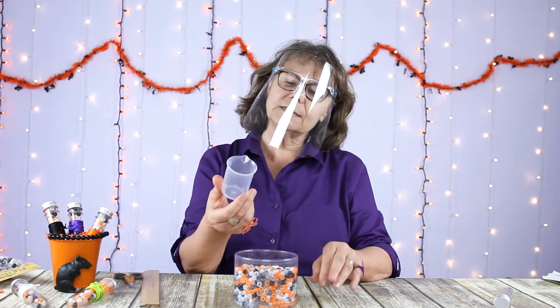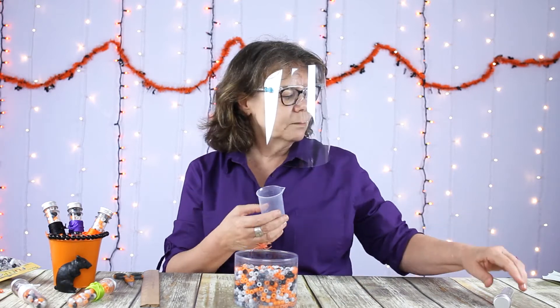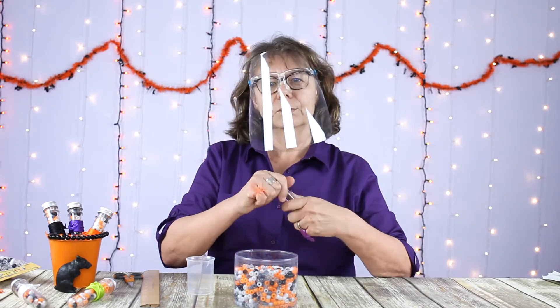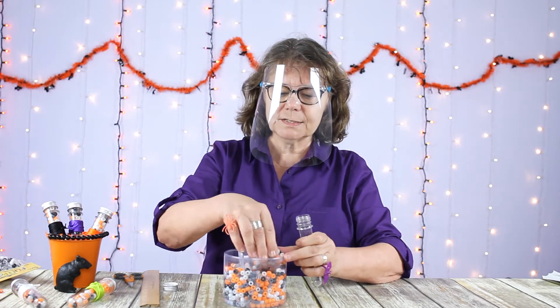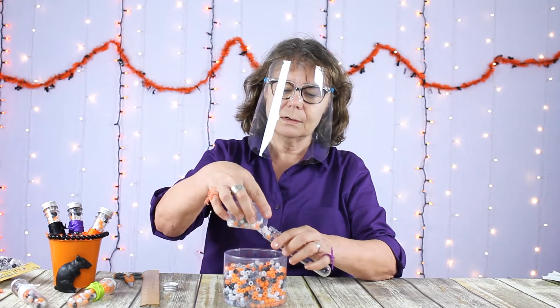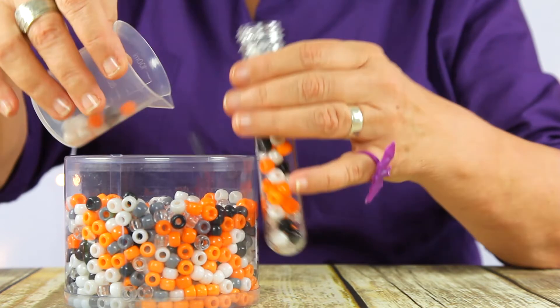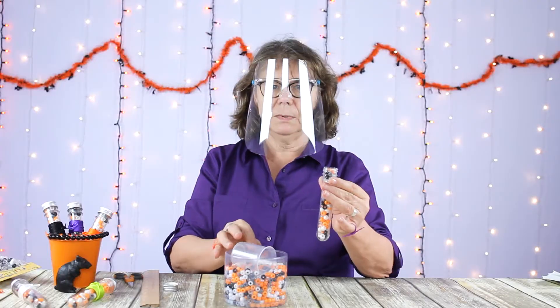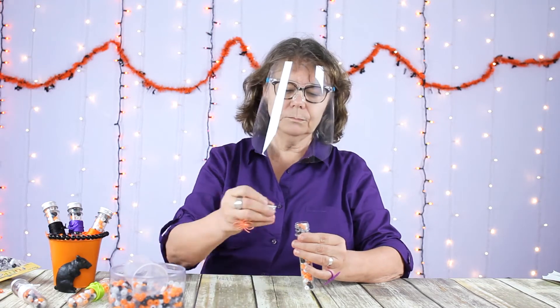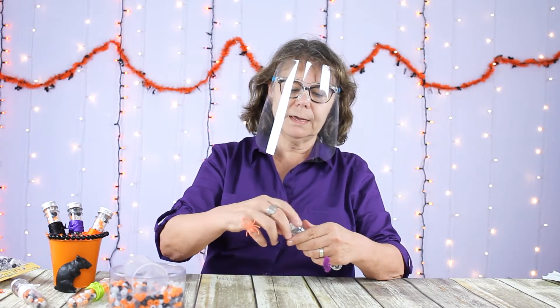This nifty little beaker happened to come with the test tubes we ordered. At this point it's just a simple matter of filling your test tube right to the top with beads, then screw on the cap.